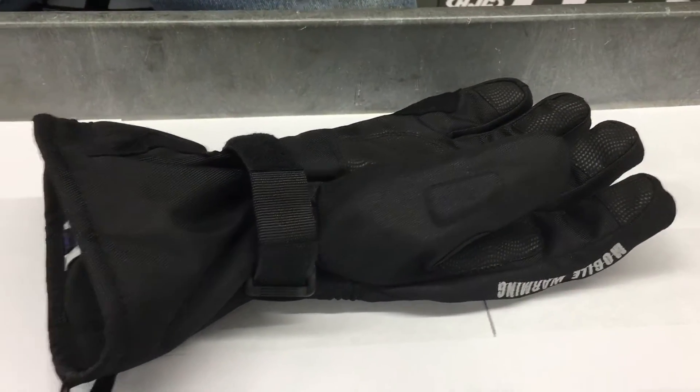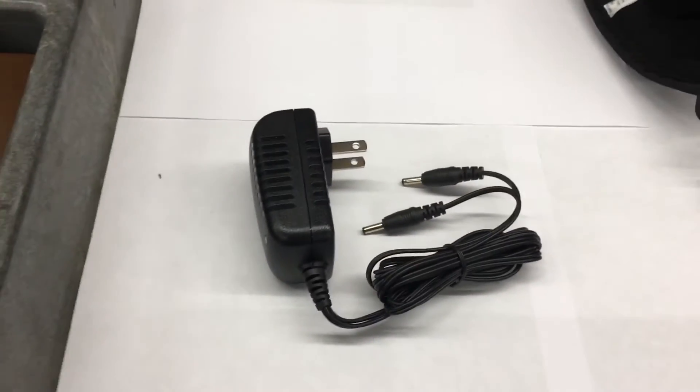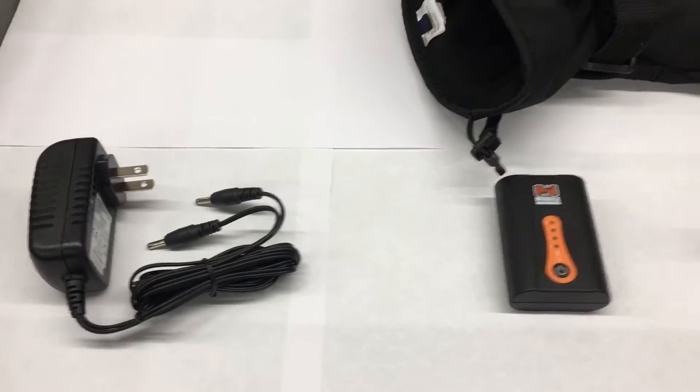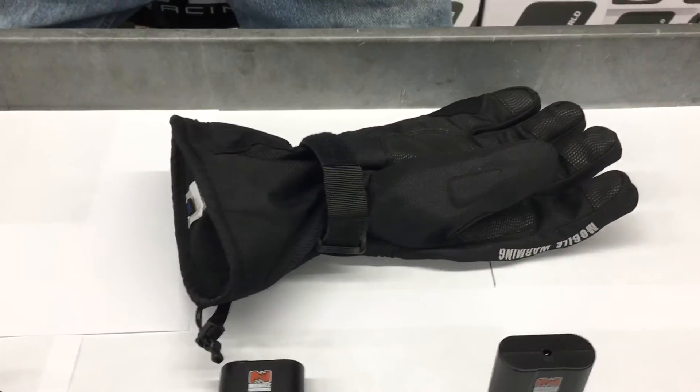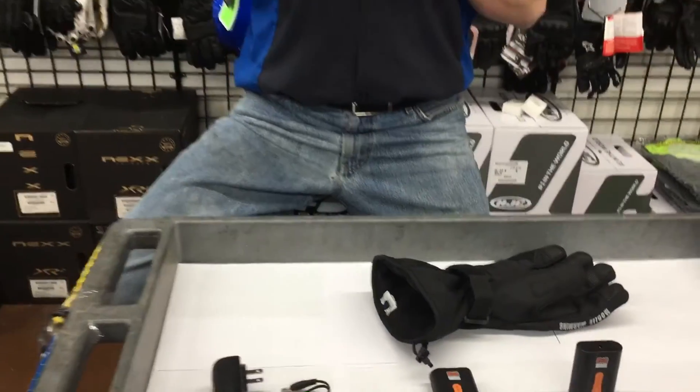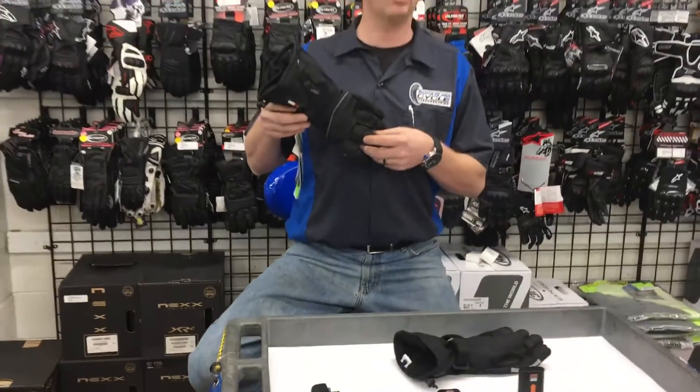What's great about these heated gloves is they're independent of the bike. They won't drain the battery and they won't mess the charging system over time. Having the right gear can make or break the enjoyment of your next ride. So check out these Mobile Warming TX Heated Gloves on sale at Santa Clara Cycle.